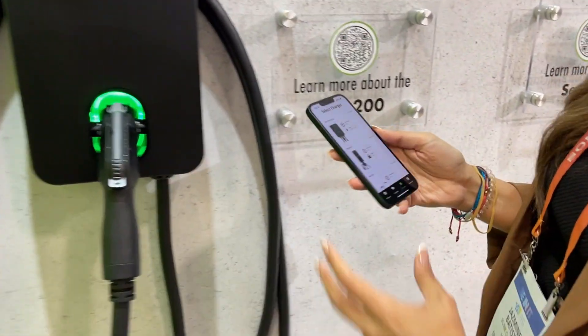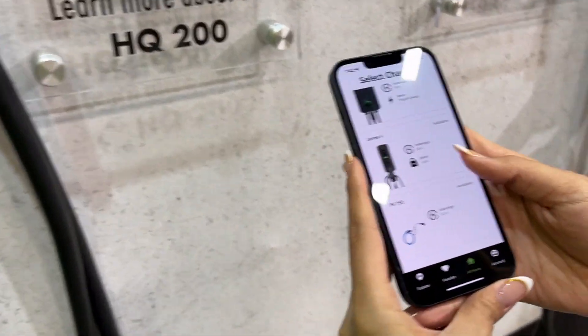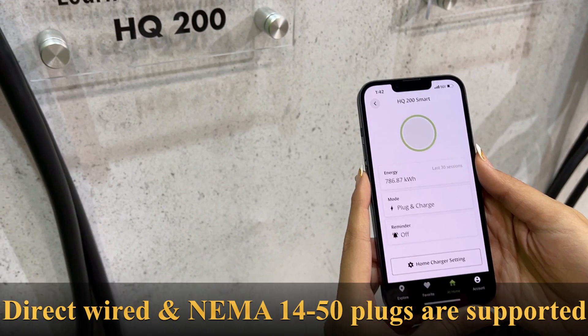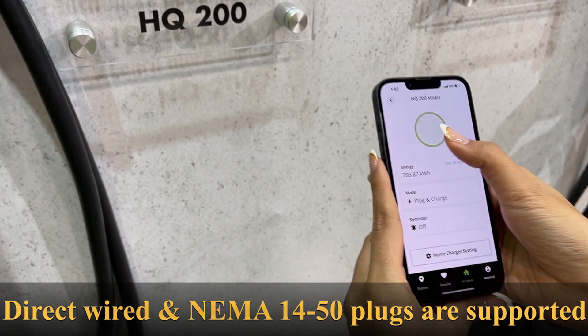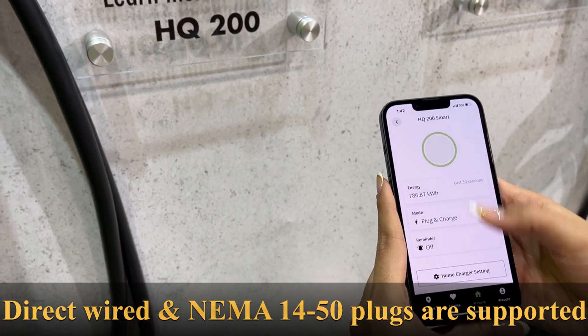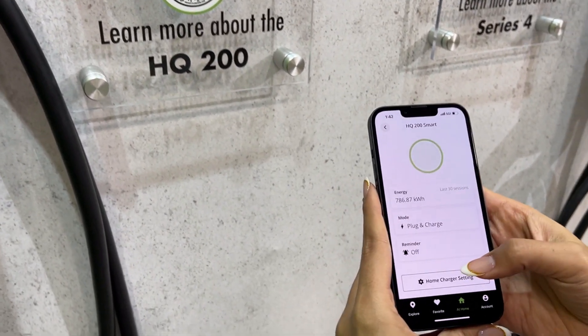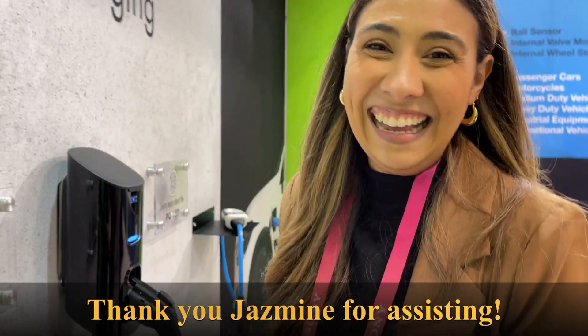What's nice about it is it works in conjunction with their app. When you install it, you select the charger and can do a number of things — like reminders, setting the level of charge, how many amps, and so on.